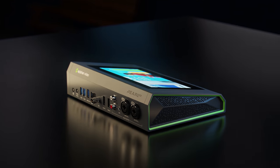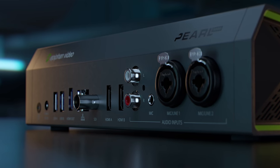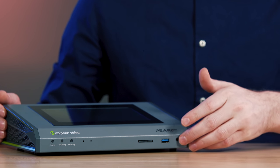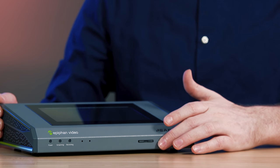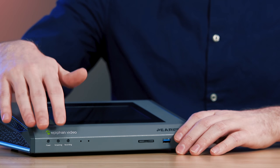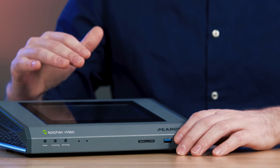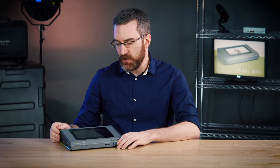Pearl Mini may be small but it's packed with professional features like XLR audio, multi-encoding, and multi-streaming. Starting on the front, we have USB ports for offloading recorded content, an SD card slot for our storage media, status LEDs for streaming, recording and power, and of course the giant touchscreen that gives us a point of control for switching, start-stop control and several other functions.